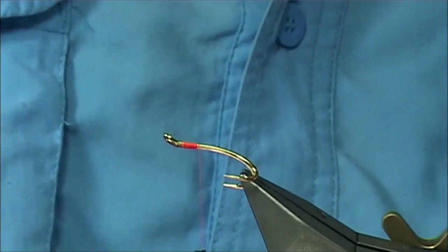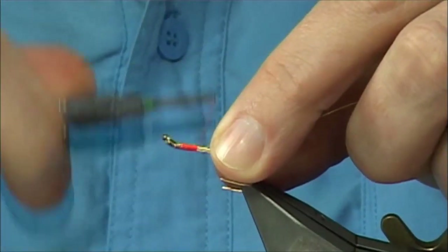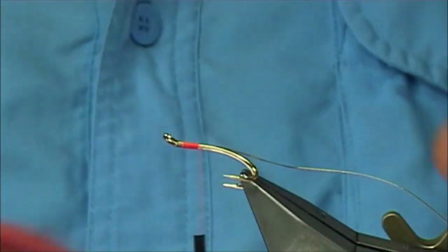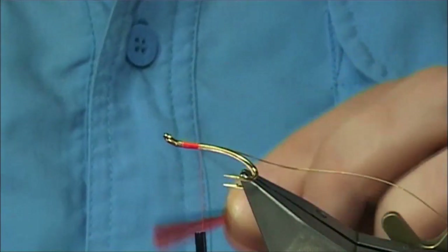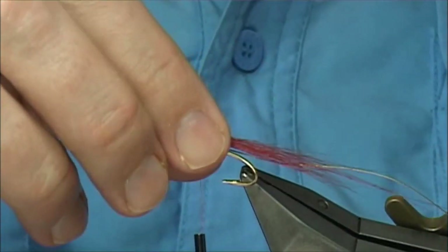What I'm going to do here is tie in the oval gold tinsel at this point, just holding it. The tail — in this case this is Arctic Runner in red. The length is up to yourself really, so you imagine the tail going over.